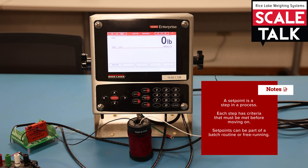We can configure the set points to be part of what we would call a batch routine, or we can configure them to operate independently, outside of a batch routine.